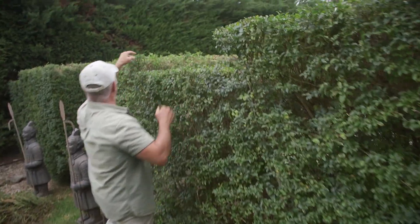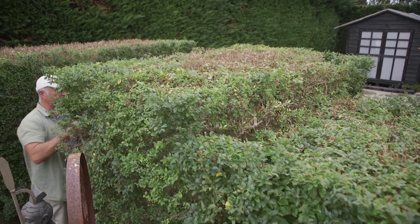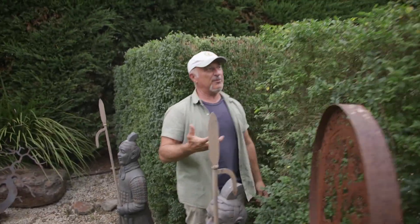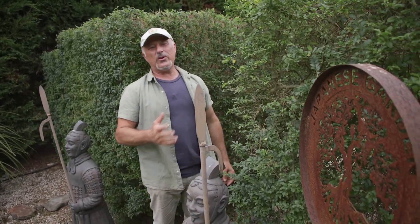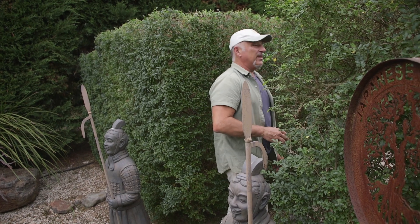If you look on top here you'll see all the wood and a lot of dead foliage. So I had to cut this pretty hard back to semi-hardwood, which is not ideal for any plant — but being the ligustrum, it does bounce back pretty quick.